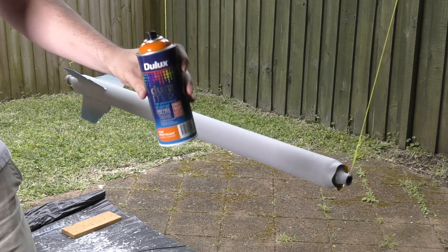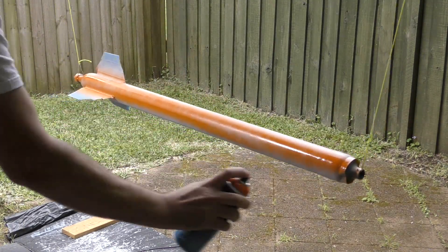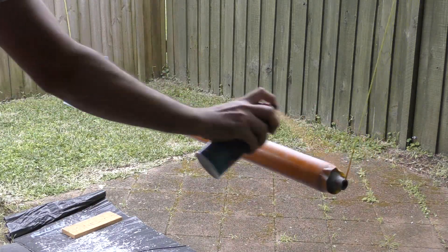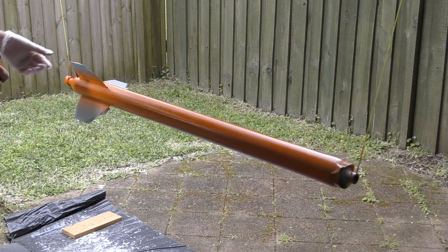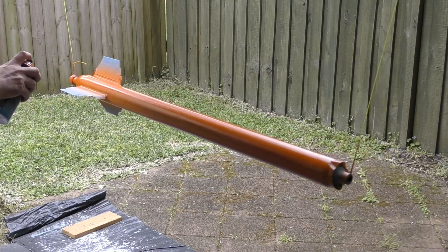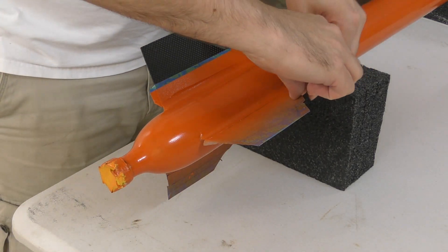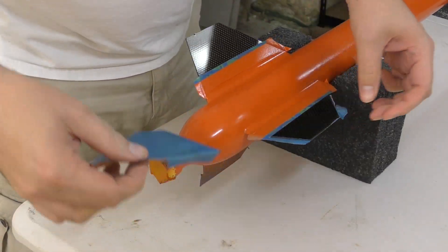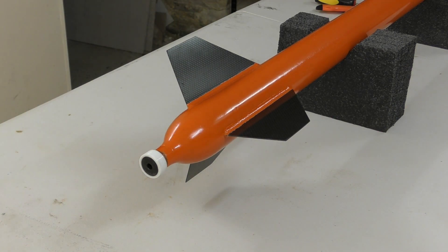Straight after sanding the rocket can be painted. For speed of construction we're using Duramax paint that dries really quickly. We give the rocket a few coats over about an hour. We found it was better to do slightly thicker coats with this paint to give a smoother finish, because it dries so quickly coming out of the can and gives a slightly matte finish if the coats are too thin. Two hours after the last coat the rocket can be handled without affecting the paint — it's pretty impressive stuff. We can then remove the masking tape from the fins and nozzle and the pressure chamber is almost finished.